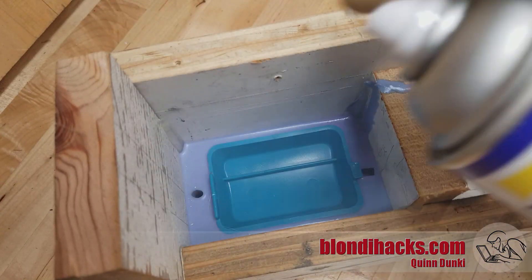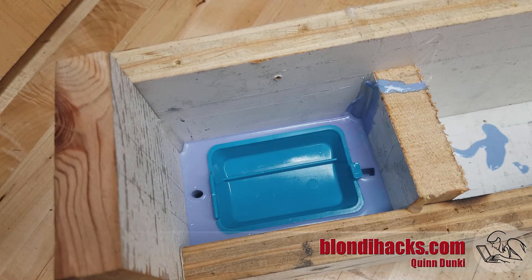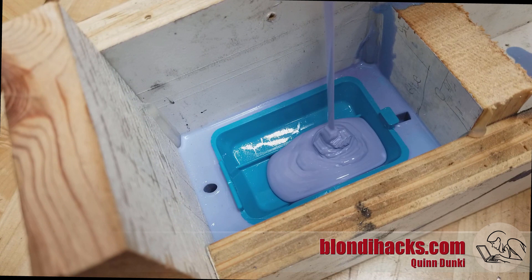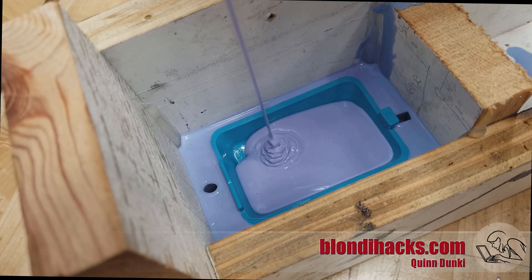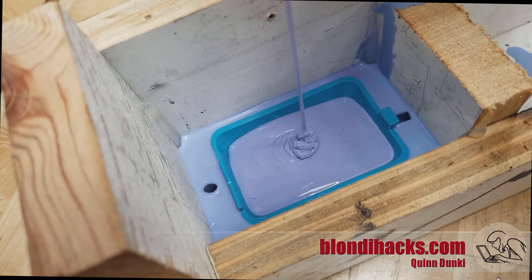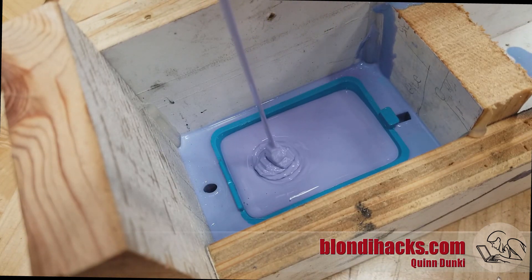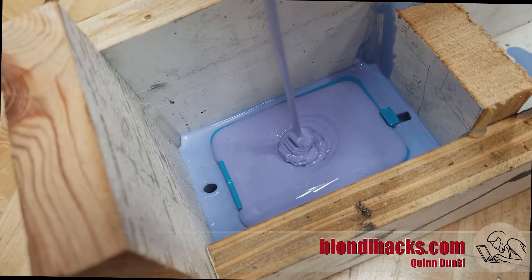Make sure that the part is covered as well. Then we pour more silicone into the top, and this is going to form the top half of the mold — again, pouring very slowly to try and keep air bubbles from getting in there. You can also use a vacuum chamber to evacuate the air after doing this, but I found that just pouring very slowly worked really well.